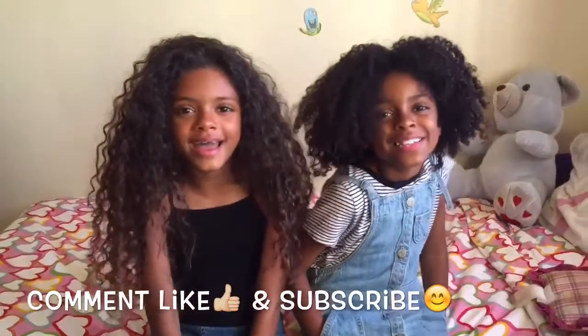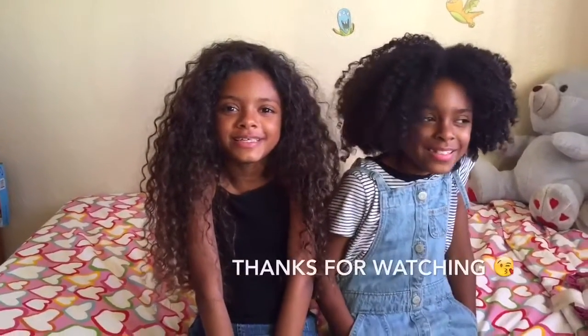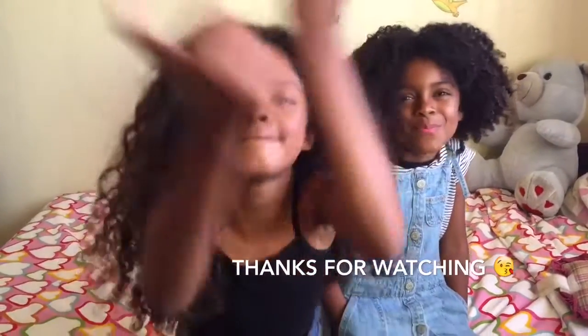Thanks for watching. Comment, like, and subscribe. Hope you enjoyed this video. Bye!